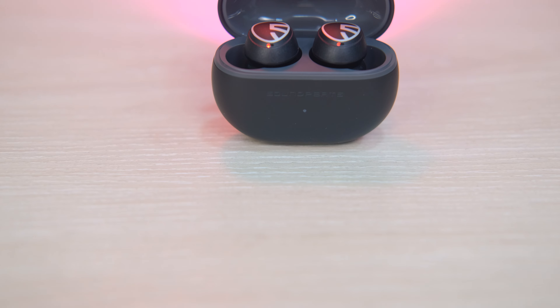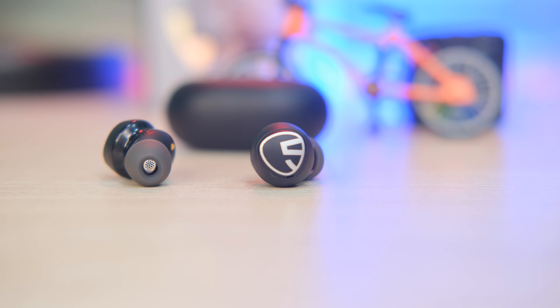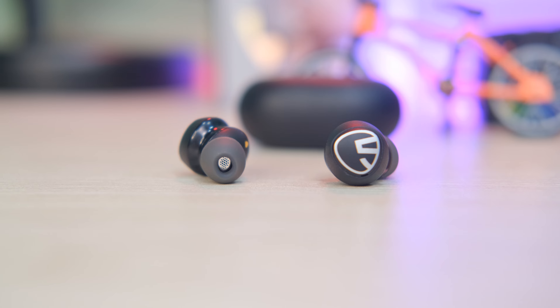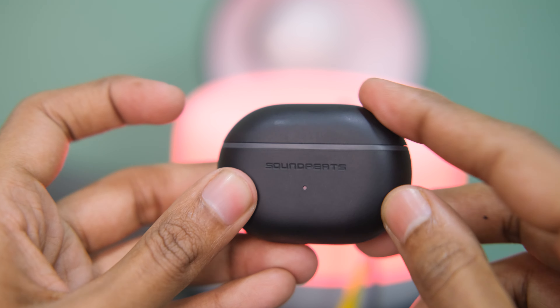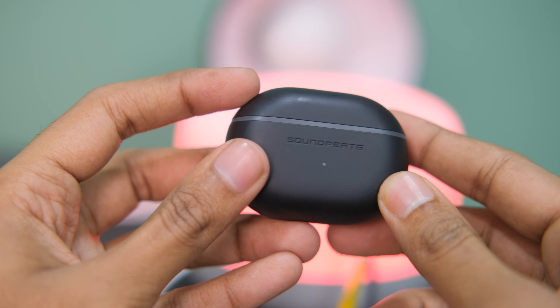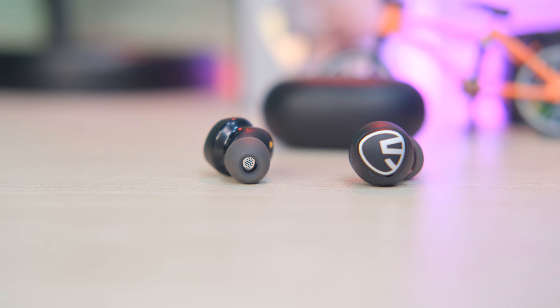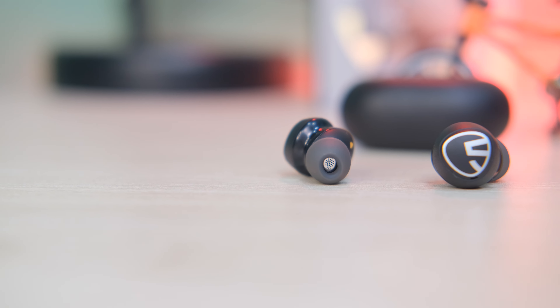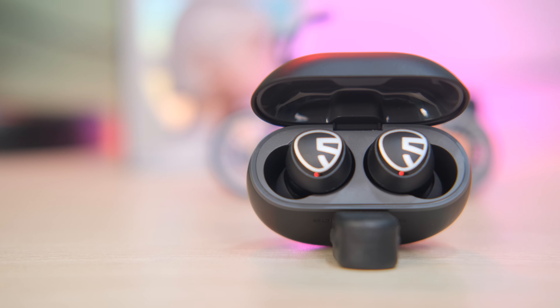Let's look at the battery backup. There is a 300mAh case battery. The earbud itself has a 45mAh battery. The case charges in 1.5 hours. The earbuds provide 5 to 6 hours of playback, or 4 to 4.5 hours with ANC enabled. Using the carrying case, total battery backup reaches 20 to 21 hours.